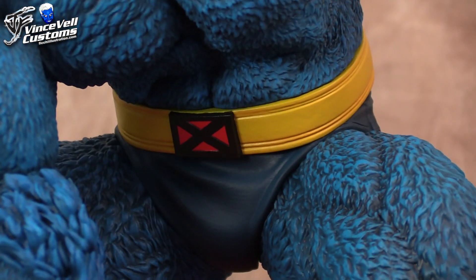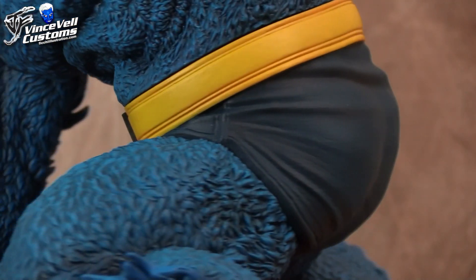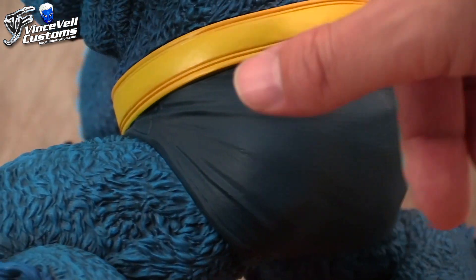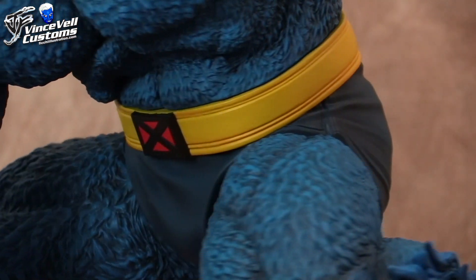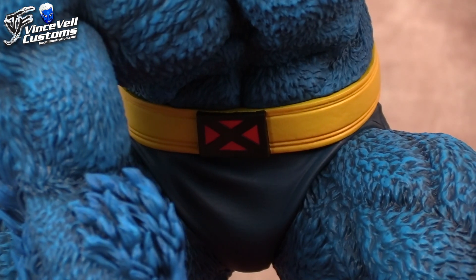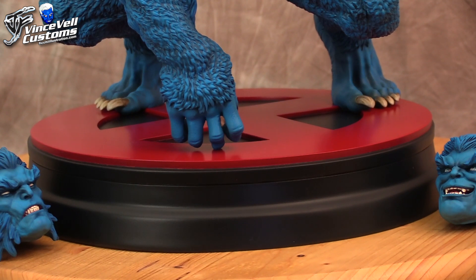As far as his outfit, the undies are a little bit of a darker navy blue that matches up with the darker blues elsewhere. There's a basic yellow belt buckle with a little bit of hints of orange around the stripes. As for the base, we didn't go anything crazy with it because the client wanted to keep it uniform with other Sideshow X-Men that have the red X bases.